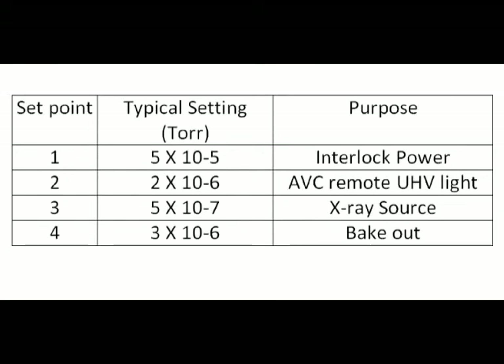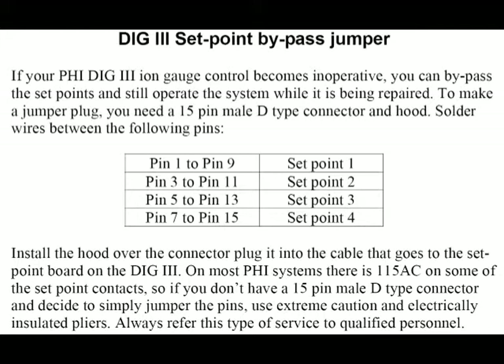The four set point values are: one, interlock power, five times ten to the minus five — anything that has high voltage or filament current is plugged into the interlock power, so consider this to be your upper level system protection. Set point two at two times ten to the minus six is the UHV light on the AVC remote — that's what tells the AVC that the system is under vacuum. Set point three, five times ten to the minus seven, is for the X-ray source. Set point four, three times ten to the minus six, is typically for the bakeout — sometimes you may have to adjust that down or up a little bit. Your system will not operate if the set points aren't activated. However, if your DIG goes bad and you have to send it back for repair, you can create a jumper so that the system can be operated in the meantime.